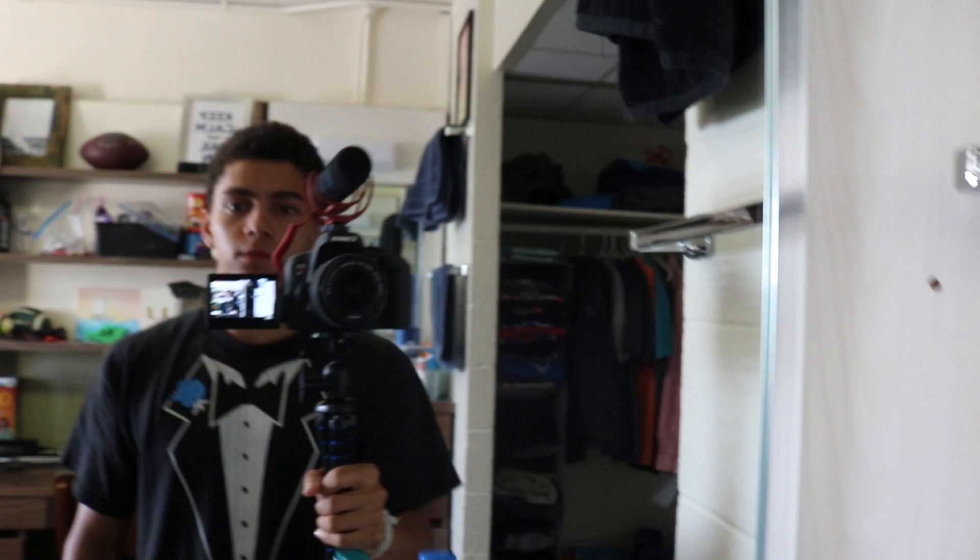Hey guys, so this video will be a different one, but hopefully one that I will continue doing. I'm going to step outside my comfort zone a little bit, and I'm going to go outside with this huge camera — you can see right here, definitely a big one — and I'm going to film myself skating. I'm going to go around campus spots and put this thing down and skate in front of it.